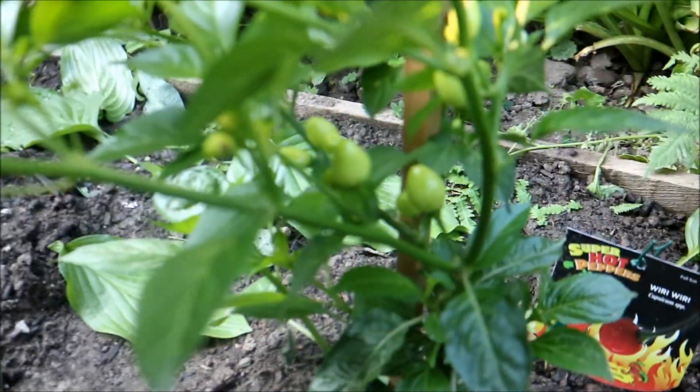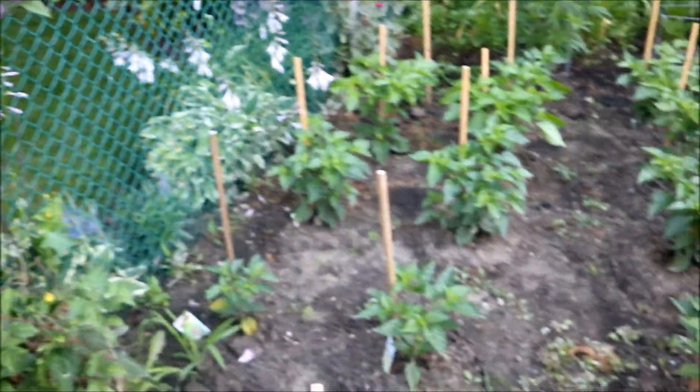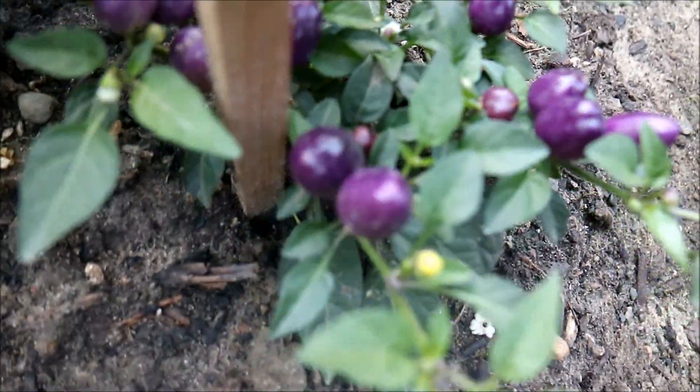These are white habaneros — a lovely burst of peppery flavor with a bit of heat. Some of these here are insane heat, which I'll show you guys in episode three of this series. These are some ornamental peppers I planted, and I'm going to be trying a couple today.